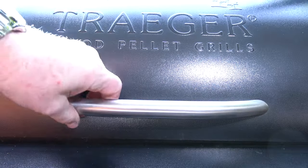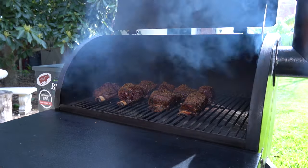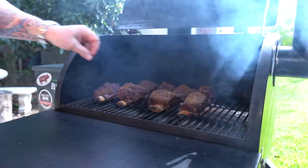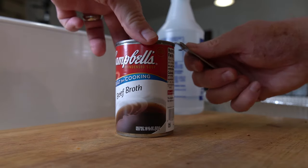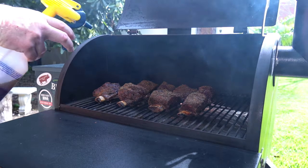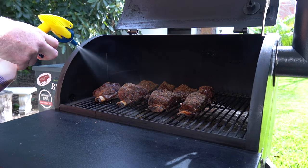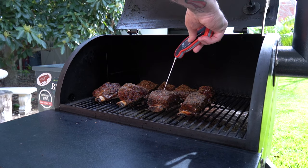Make sure your grate is nice and clean — you don't want any flavors from the last thing you cooked spoiling this. This was about 11 a.m., so I closed it down and went off to change the oil in Sassy's Vespa. Two hours later, I came back and did a bark test. I wanted to make sure that bark had set in and doesn't scratch off easily or at all. Then I sprayed it with beef broth — beef broth to give it that beautiful, wonderful flavor, because these are beef short ribs.